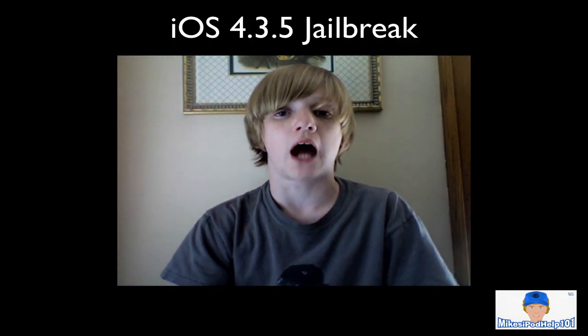What's going on YouTube, it's Mike here, and today guys I would like to give a full tutorial of the iOS 4.3.5 jailbreak.